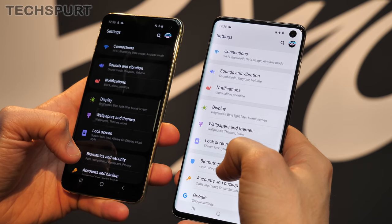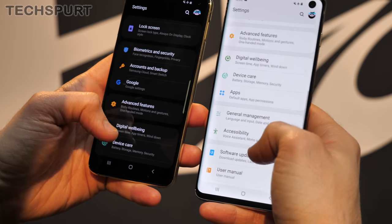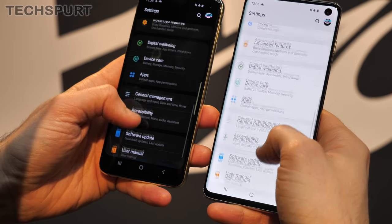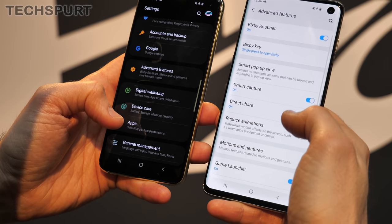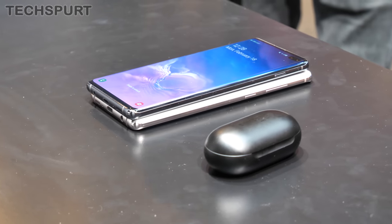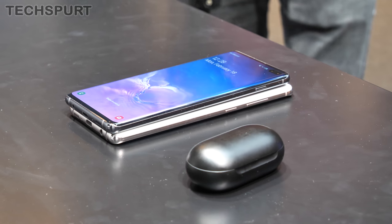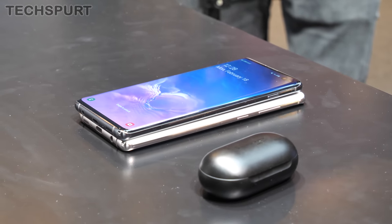As for battery, it's a 3100mAh cell in the S10e versus 3400mAh in the standard S10. We're fully expecting similar battery life on both phones, however, as the S10e has that smaller Full HD Plus screen. Other battery features remain the same — you get fast wireless charging 2.0 on both handsets, plus Samsung's new wireless power share feature, which is essentially reverse wireless charging, similar to Huawei's Mate 20 Pro.